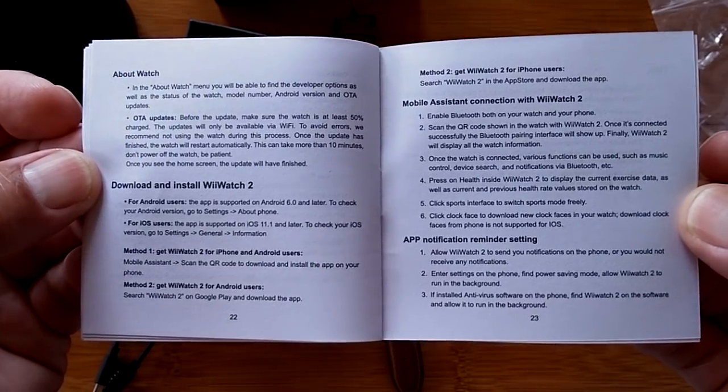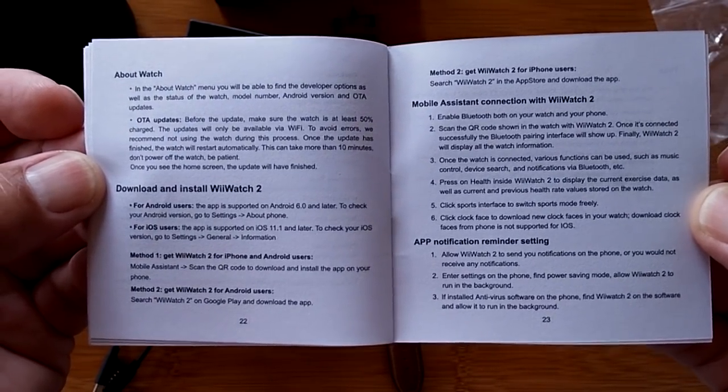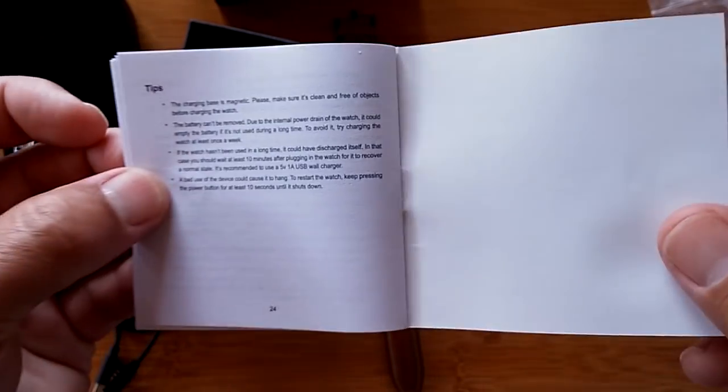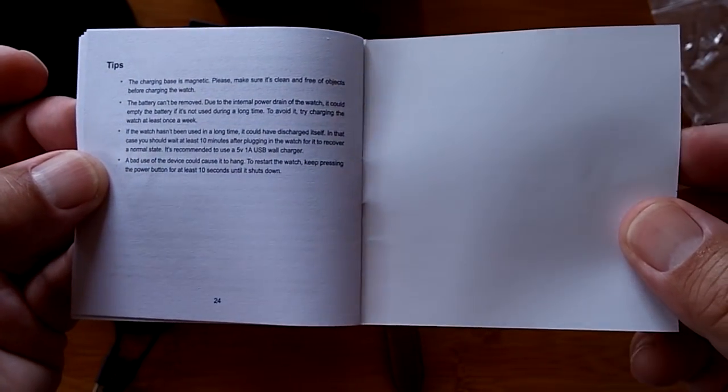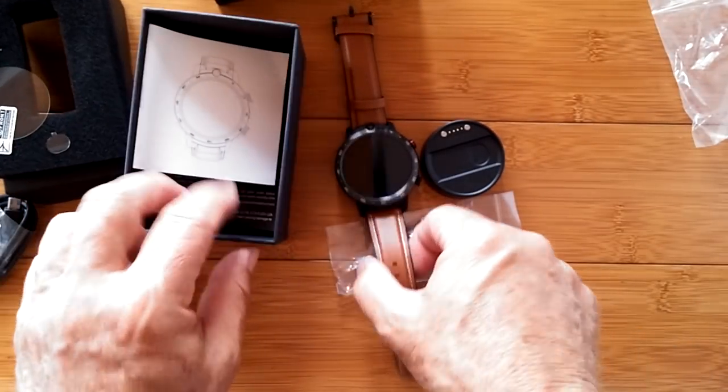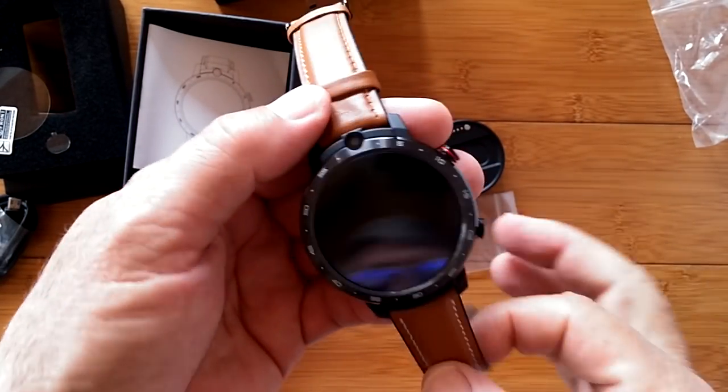We're going to whip through it today and get you guys on your way, because I really want to focus on an upcoming comparison video between this LEM12 and some of the others that are very, very similar.